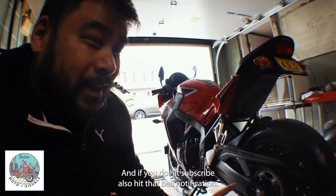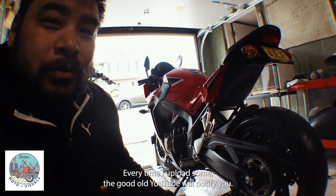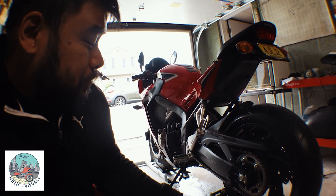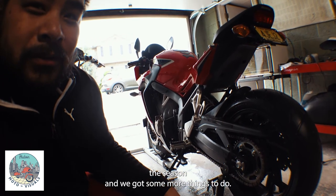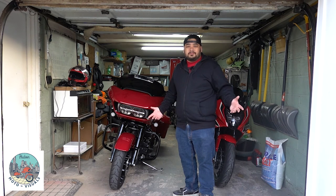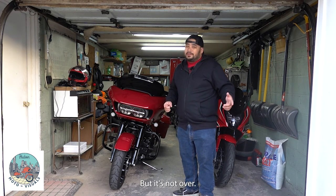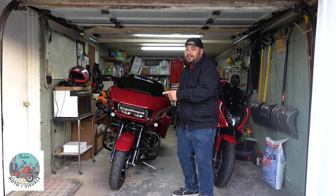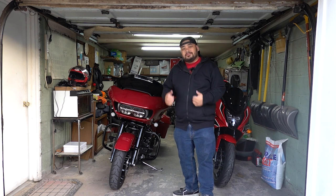If you haven't subscribed, hit that subscribe button — I'm doing my best to give you great content. Also hit that bell notification so YouTube will notify you every time I upload. I'll see you in the next one; we are still prepping this bike for the season, got some more things to do. Hey, if you made it to the end of the video — click the next video or just subscribe. Thanks, have a good day!